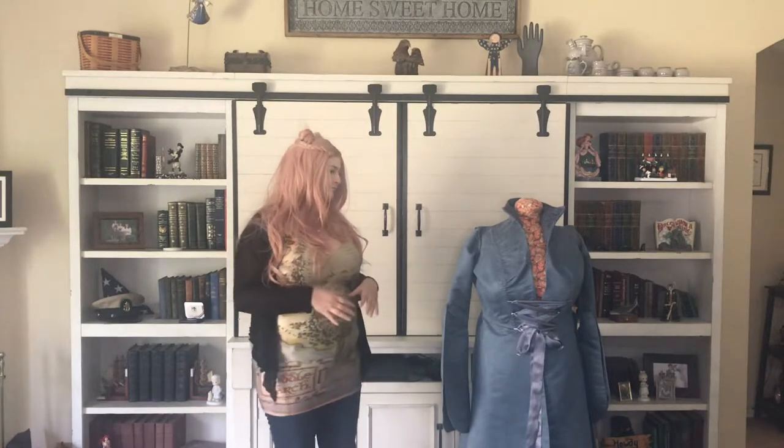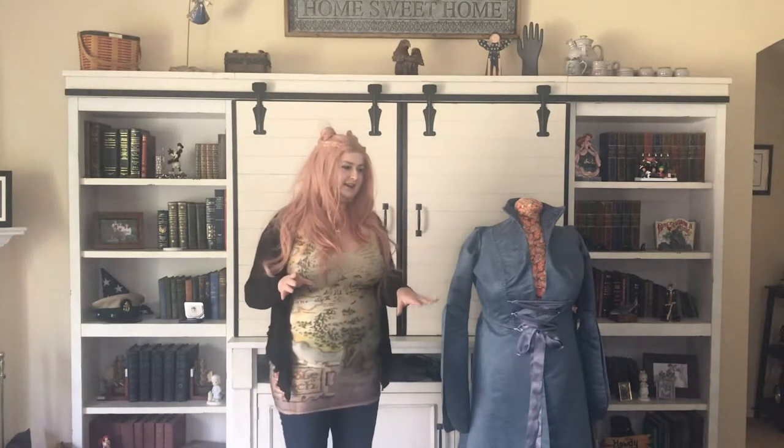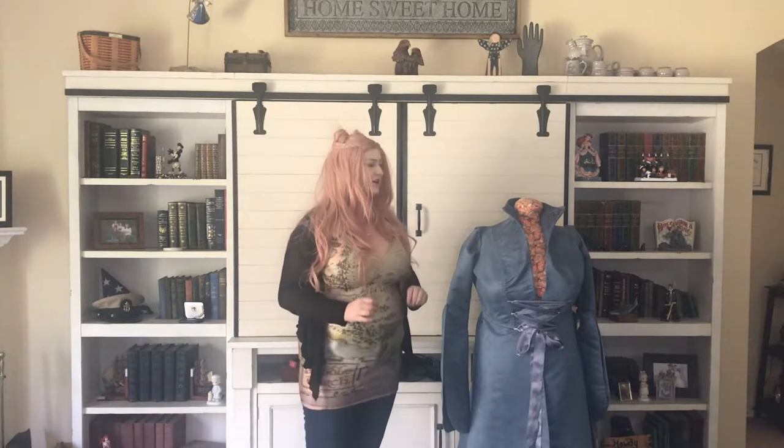Now first and foremost, this coat was made completely from scratch. I did not have a pattern and I did not have any pre-made pieces. The only thing that I used was tutorials from YouTube or Google, or things like that. But I'm really getting ahead of myself. So first of all, let's talk about the fabric that I used.